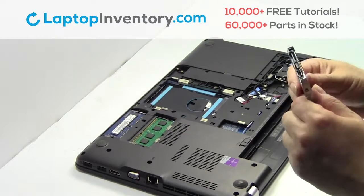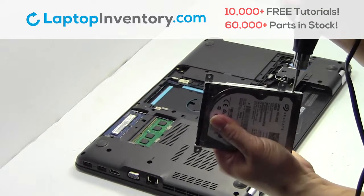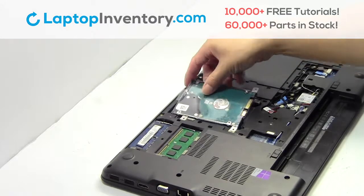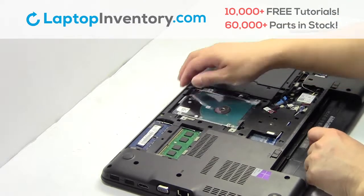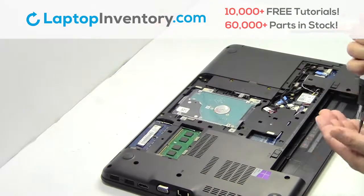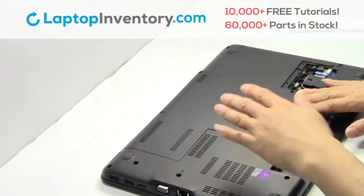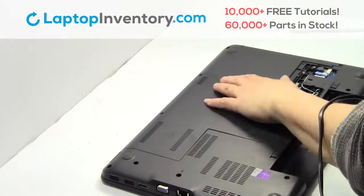We will now install the new hard drive. Place the screws back in. Snap the plastic cover back in place. Place the screws back in.